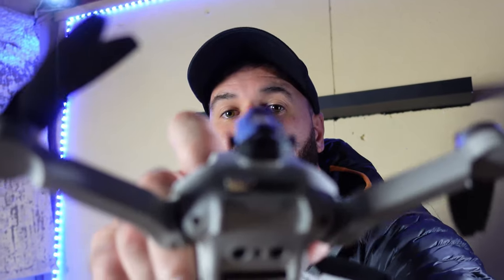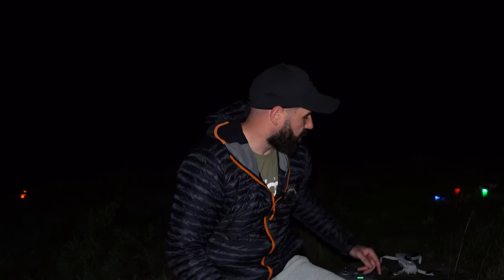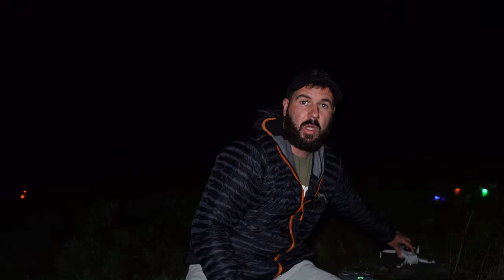We're going to wait until the sun goes down and it gets dark — hopefully the rain doesn't start back up — and then we'll test out the strobe light with the DJI Mini 2. It's literally 9:30 PM UK time and it is absolutely pitch black, so there's no better time to test it. The DJI Mini 2 is all set up and ready to go, so let's get it up in the air and see what the strobe light has to offer.